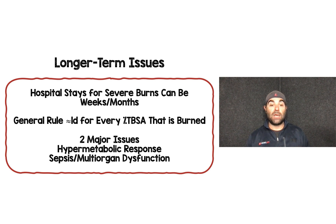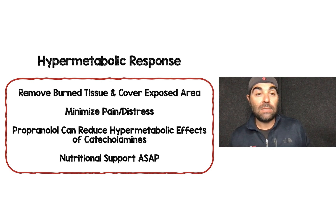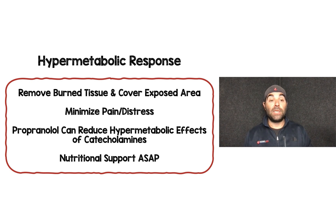For the hypermetabolic response, you want to remove burned tissue and cover the exposed area as soon as possible. Minimize pain and distress because they increase catecholamines. Many places use propranolol to reduce the hypermetabolic effects of catecholamines. These patients also need nutritional support as soon as possible — you'll see enteral feeding tubes to provide the calories needed to prevent muscle wasting and promote wound healing.